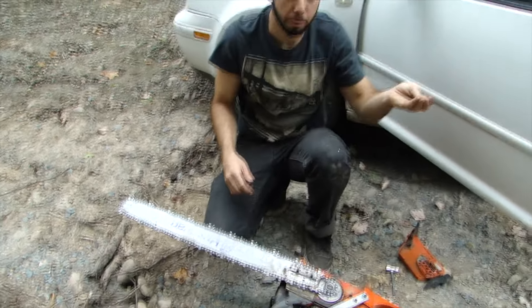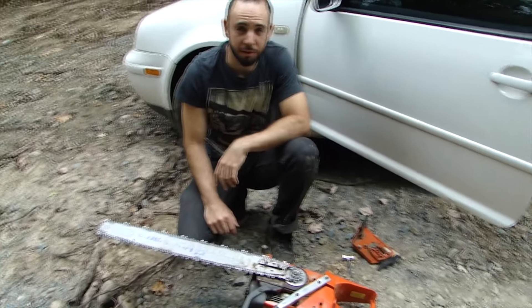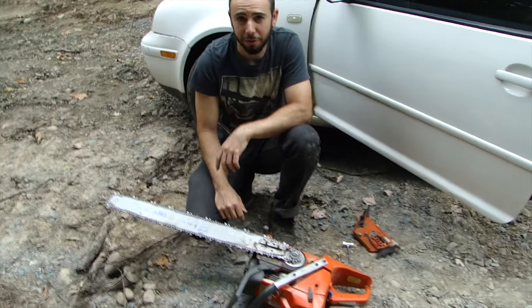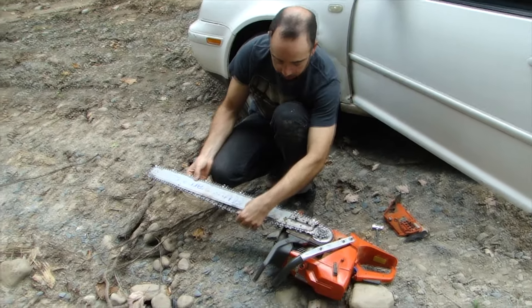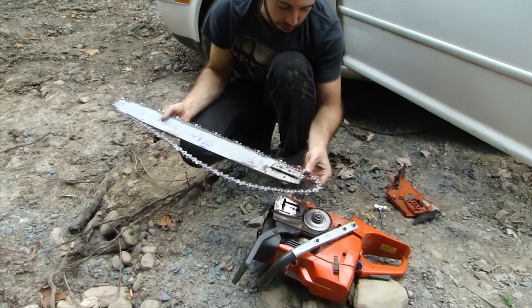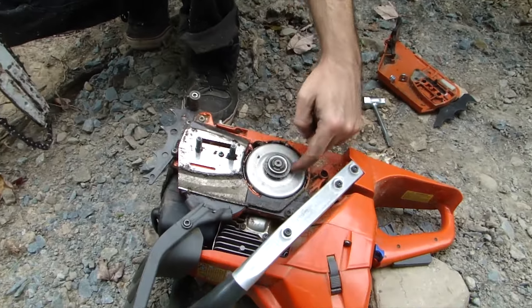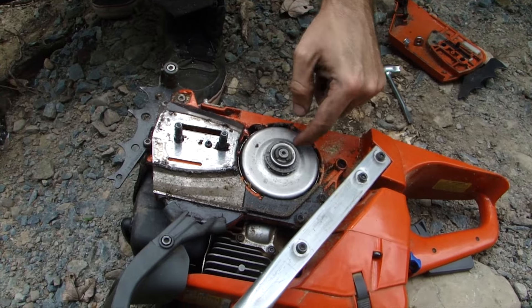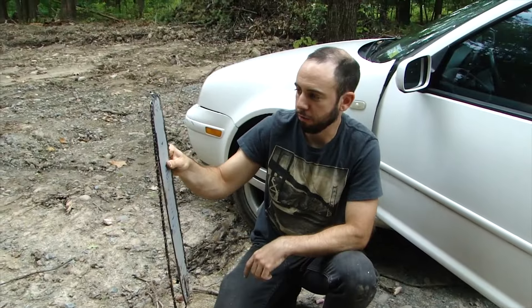Put your bar nuts in a safe place. It's even a good idea to have extras on hand because if you drop those things in the forest, you may never find them again. Now you can see we've got loose tension — we can literally just lift the bar right off and pull the chain off the sprocket. This has a sprocket right here and that's what the chain fits into — that's the drive chain. Now we've got our chain and the bar separate.